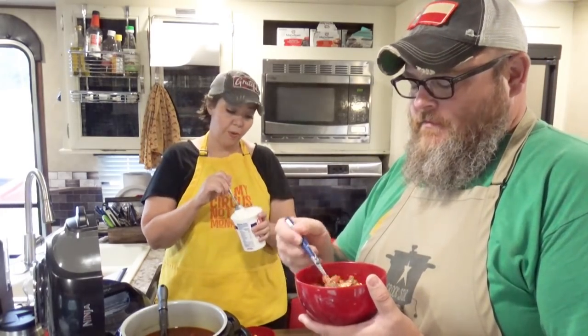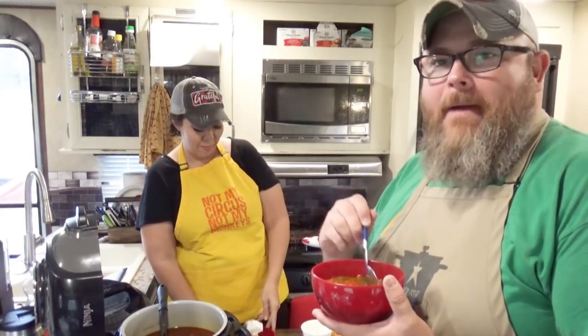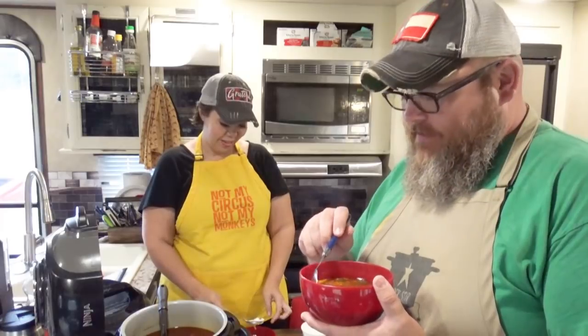Shredded cheese, sour cream — if you have guacamole, go for it. I was pouting earlier because it wasn't made up. Well, I wasn't pouting — I was whining. There's a difference.